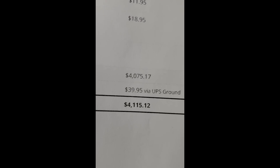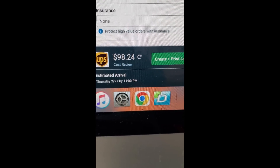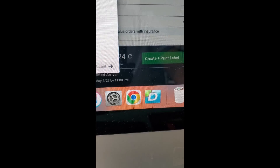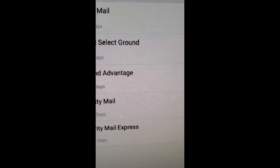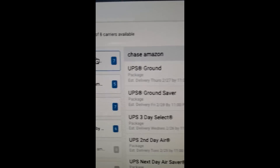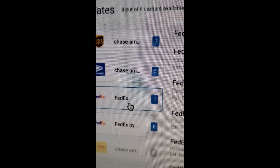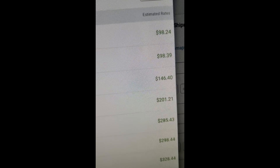We charged the customer a flat rate shipping of $39.95. If you look here, the shipping is going to cost us $98 — and that's with UPS Ground. If we check other services: USPS Parcel Select is $170, not even priority mail. Priority mail is $204. FedEx is also a lot of money — $209. UPS is $98.